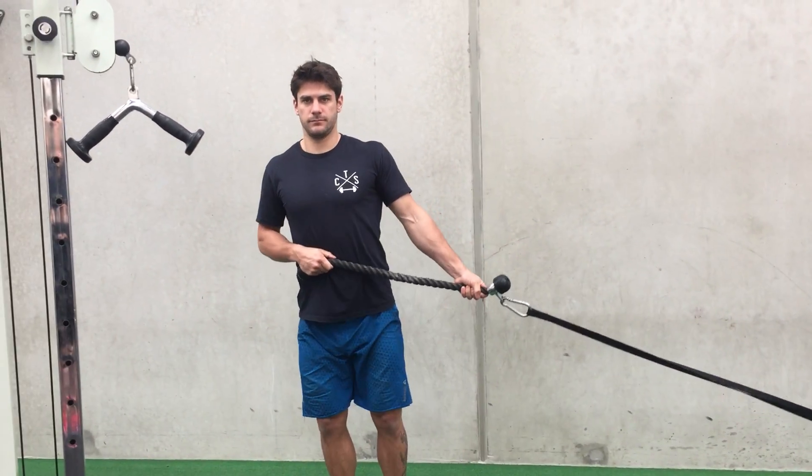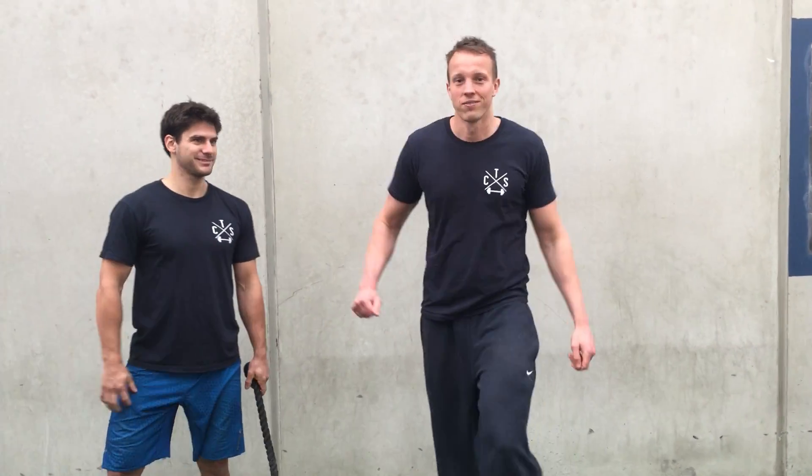Alright guys, that's the lateral sled drag. Thanks, guys.